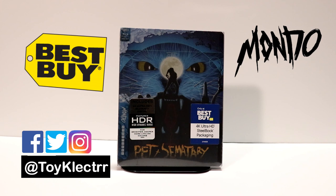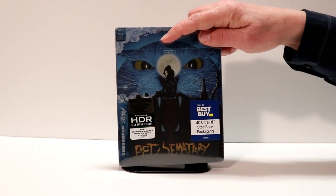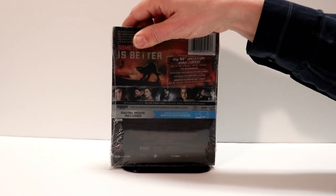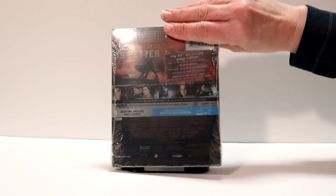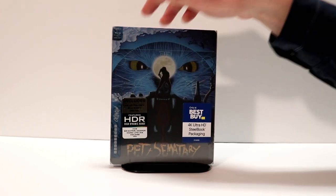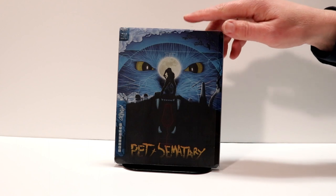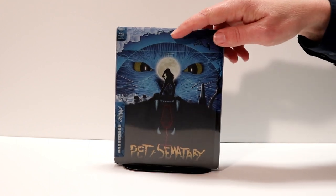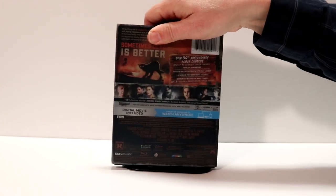It's got some really nice artwork on it. Here's the front cover. And here's the back. So let me open it up and give you a better look at it without the wrapping. Here it is without the wrapping. Here's the front, and here is the back.